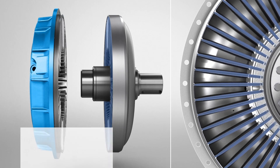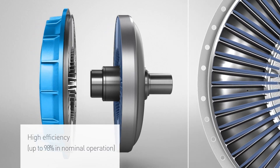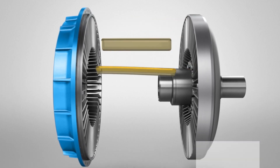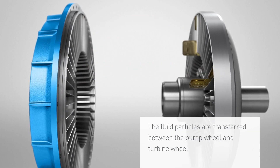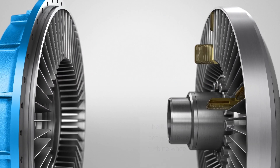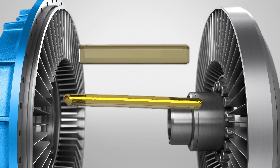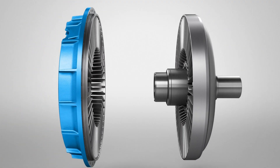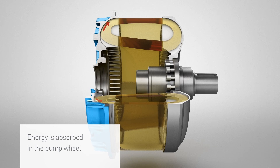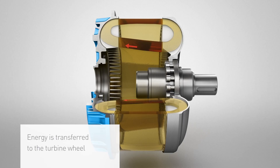The Fludex fluid coupling generally achieves an efficiency of up to 98%. The fragment simulation shows the flow paths of the fluid. As a result of the difference between the rotational speeds of the pump wheel and the turbine wheel, each fluid particle impacts a different blade. Due to the acceleration of the pump wheel and the return of the fluid by the turbine wheel, the fluid on the outer diameter of the blades flows faster than on inner diameters of the blades. The energy is absorbed in the pump wheel and it is transferred to the turbine wheel.